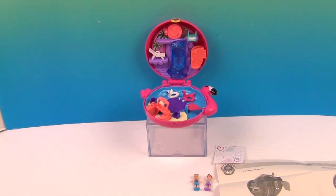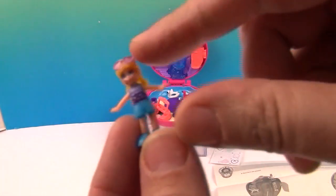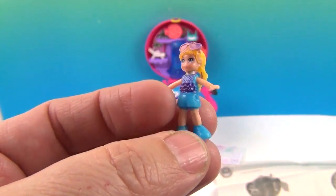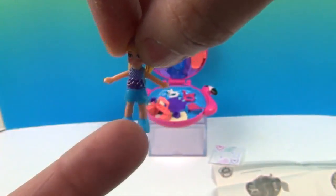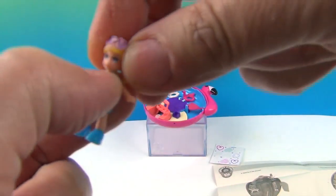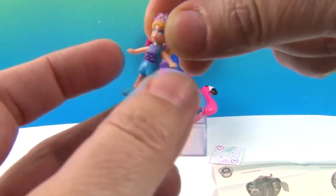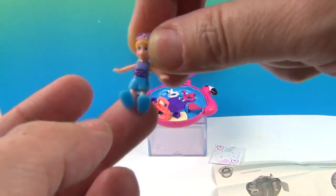Okay, we're back. It's out of the packaging and it is super cute. I'm going to give you a close-up look at the little figures. As you'll notice, these Polly's are different from the older ones — look at her legs, they're rubbery. So is her skirt. There's a little bit of plastic right here and on her face, but her hair is rubbery and her arms are a stiff plastic while her legs are rubbery.